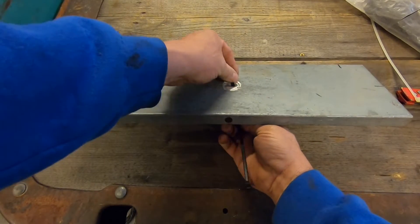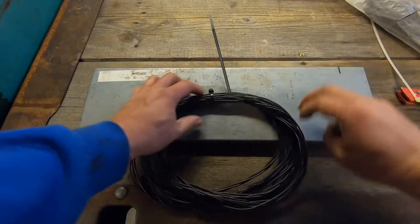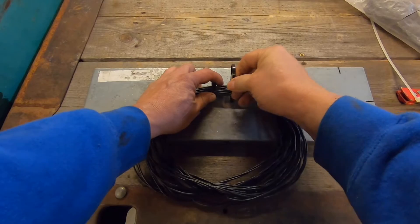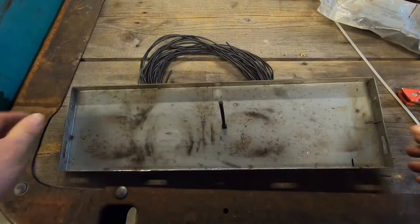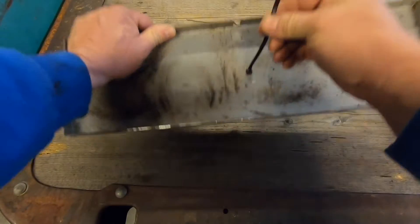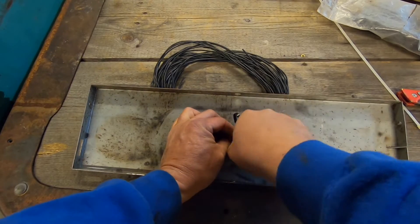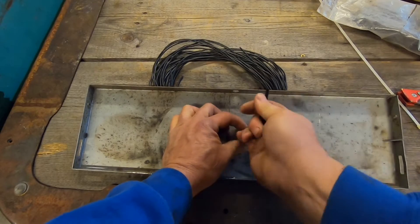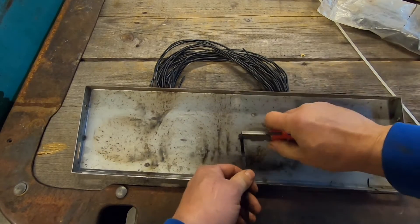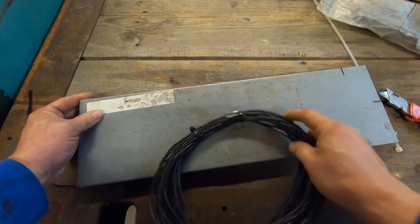Go to the back side and stick the cable tie through the hole like that, then wrap it around your wire and feed it back through the hole. On the back side you've got something to work with — just take the tail of that wire tie, feed it through there, pull it tight, cut the tail off, and you're left with a clean secure mount.